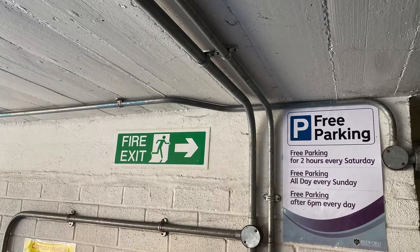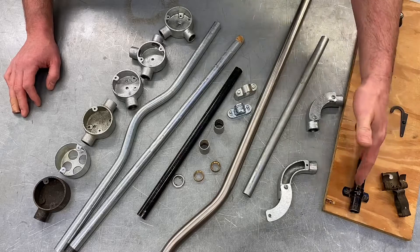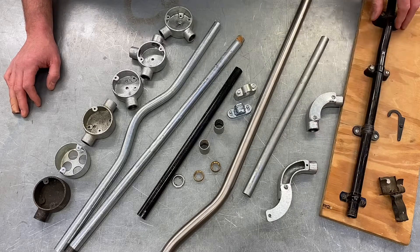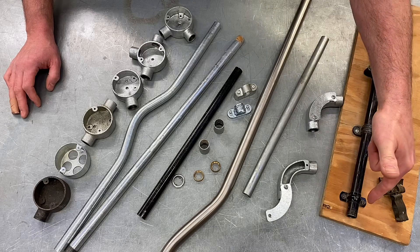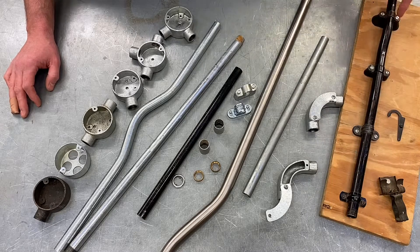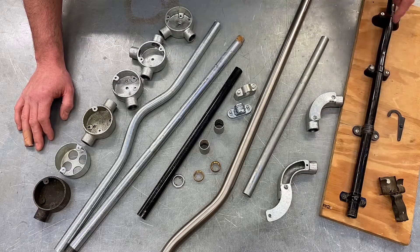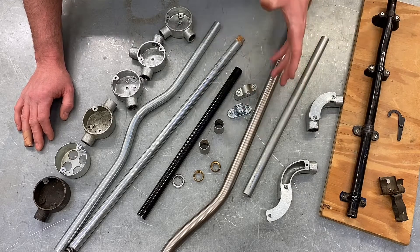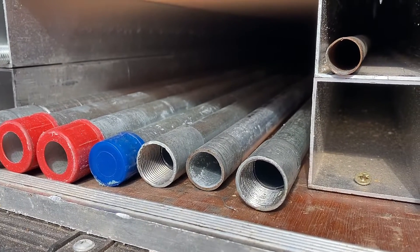Starting with securing the conduit system — in this case a black enamel conduit system. I made this about 18 years ago when I first came in to teach. I'm going to leave it behind, but it illustrates the different styles of fixing for conduit. Under an old City and Guilds exam, it used to ask why you would use each of these four fixings. I still talk about that in my lessons and when I was teaching at Tresham College.